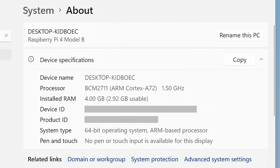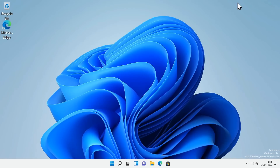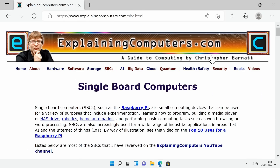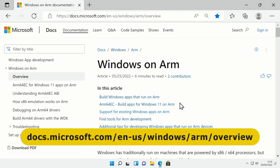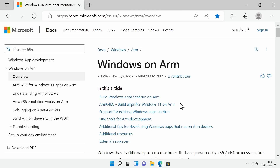Scrolling down to About, we can see that not only are we on a Raspberry Pi, but we've got our ARM Cortex-A72 cores as the processor and just under three gigabytes of RAM available. Let's run up Microsoft Edge — it'll take a second — and browse to a page on single board computers. This is perfectly usable, a little slow but perfectly usable. We'll go to the Windows on ARM documentation from Microsoft, which reminds us we're running the ARM version of Windows because a Raspberry Pi has an ARM processor.